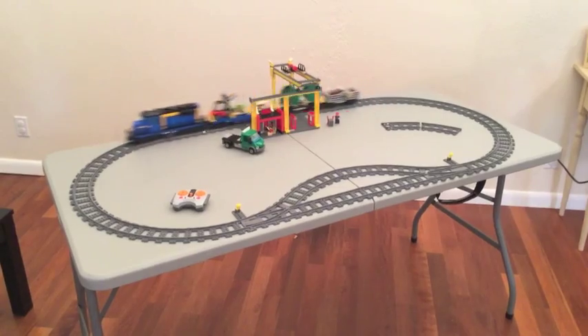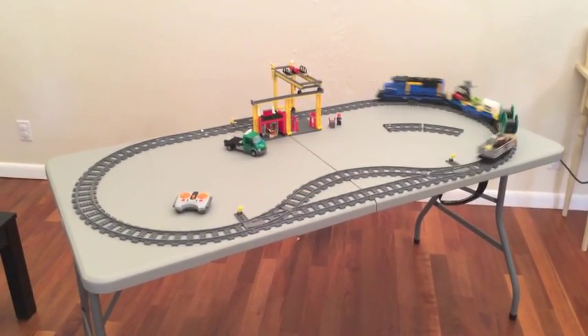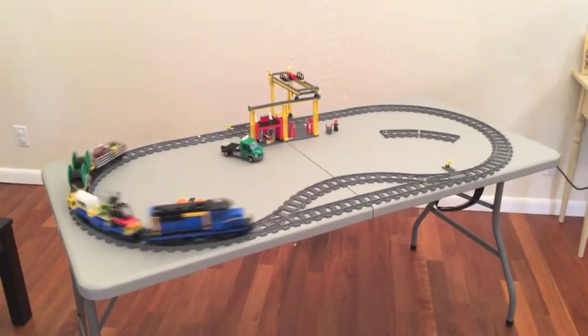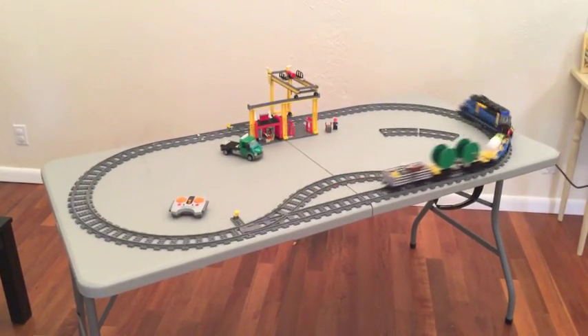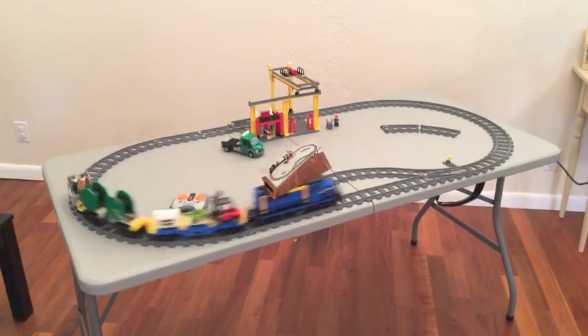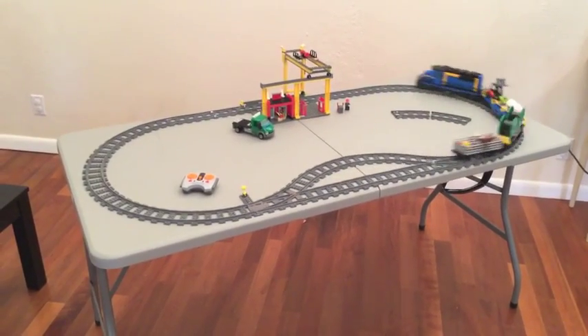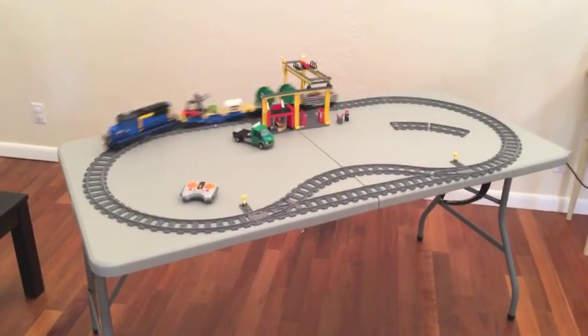I'm really excited to share this set with you today. Here we've got the train going around in a circle. The set by the way is about five feet long and about 28 inches across. I've got it set up in a unique configuration with an oval with a breakout on the inside.